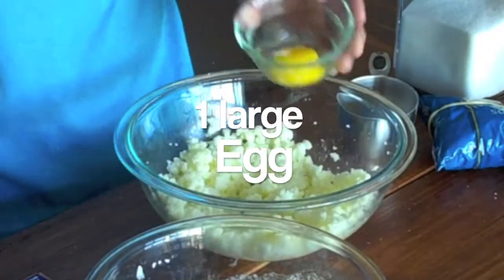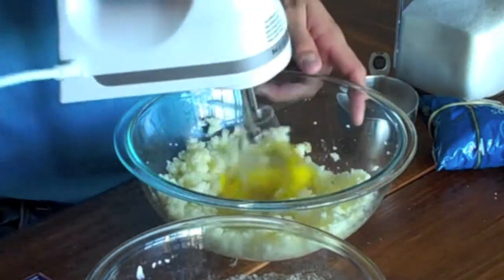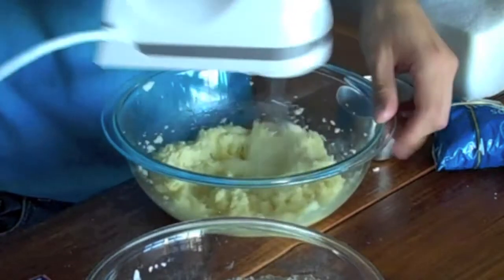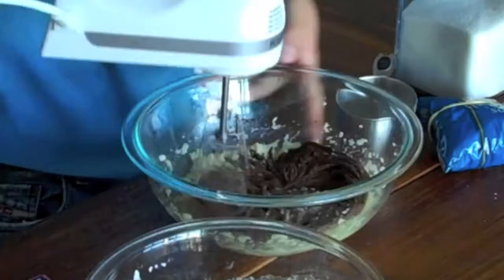Now I want to add one large egg and a teaspoon of pure vanilla extract, and beat this on medium speed until everything is combined. Then I want to add my melted chocolate and beat this until it's nice and smooth.